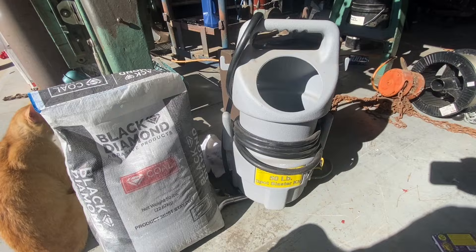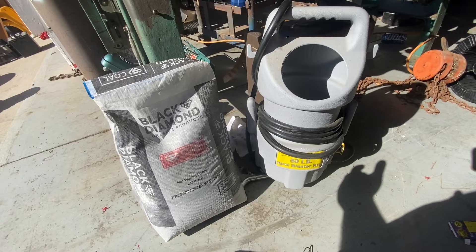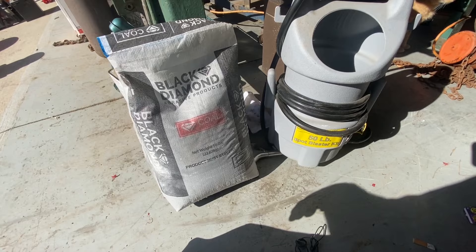I'm going to hook this up and take it out to the grinder and see what we can do. This is one of those things where I can just hold it with one hand and a beer in the other.